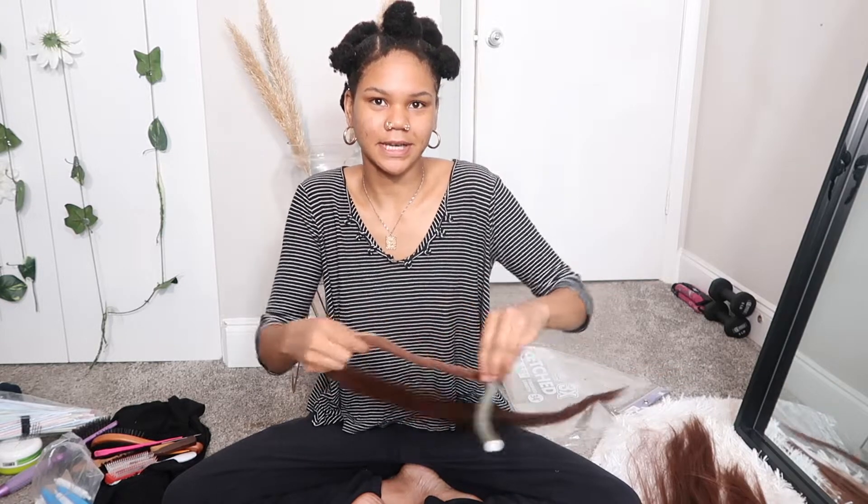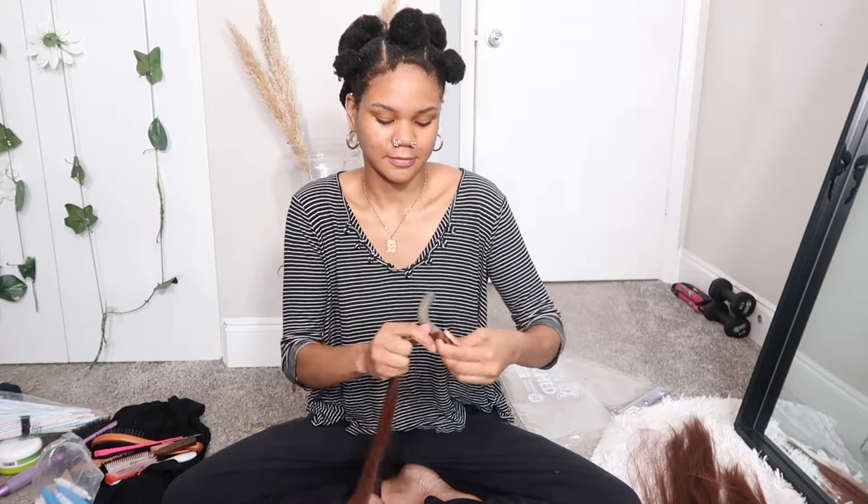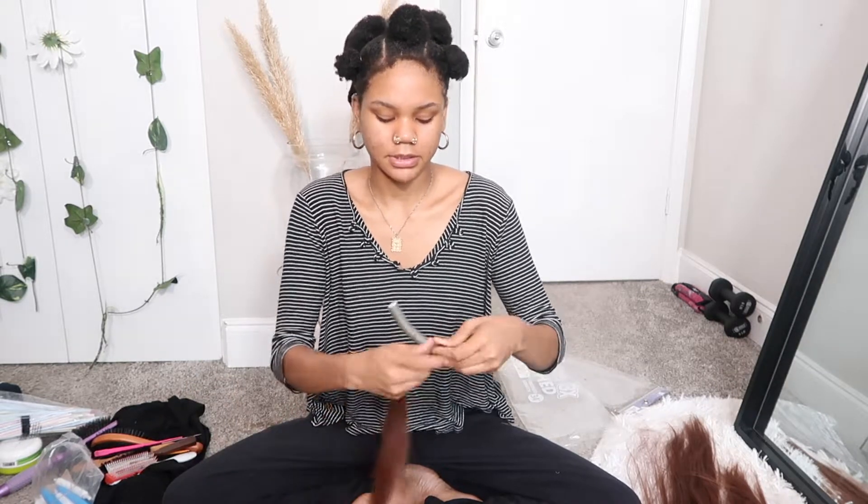You can cut the hair if you want, but I don't want to cut it, so I'm just gonna see how this turns out. Hopefully it turns out well — I'm just going to twist it.